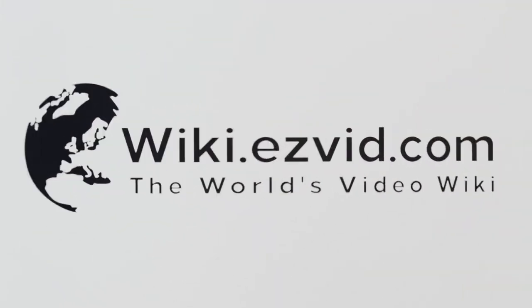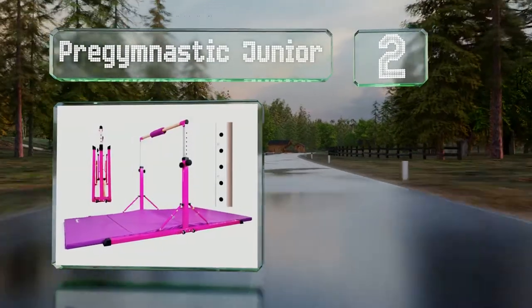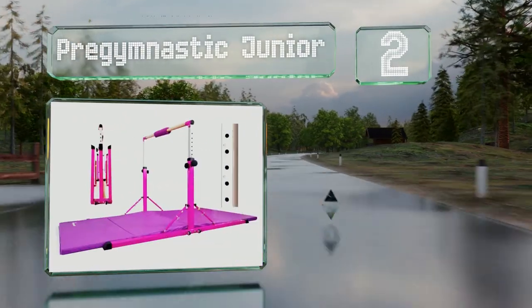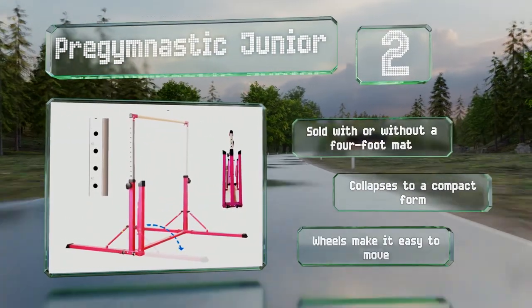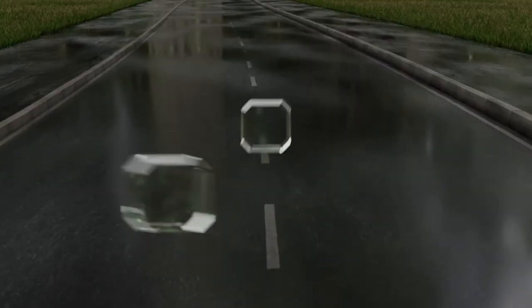At number two, the Pre-Gymnastic Junior has soft caps covering its plastic height-adjusting knobs, as well as a bar pad to reduce the chance of injury as the result of a mistimed swing. It's sold with or without a four-foot mat, collapses to a compact form, and wheels make it easy to move.